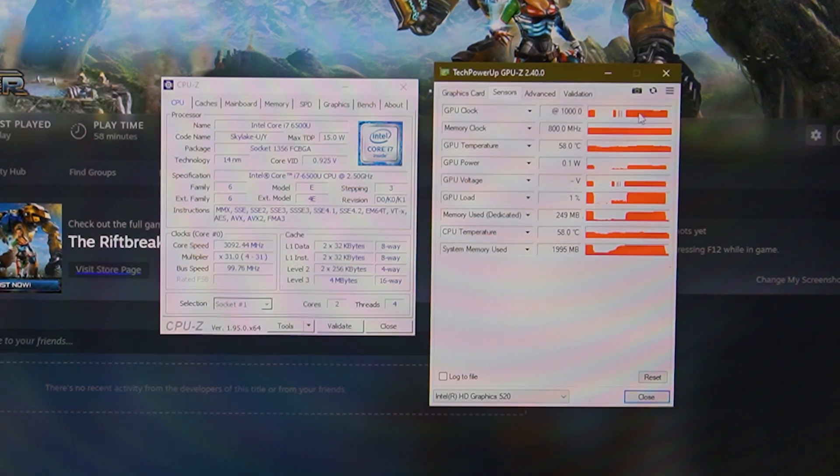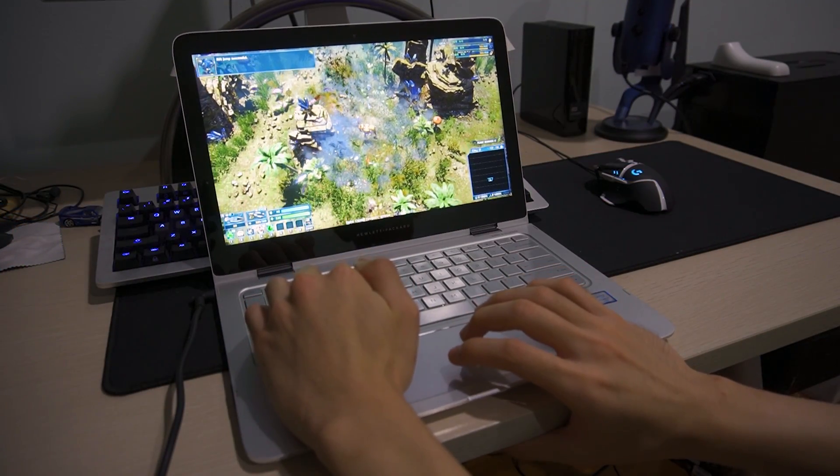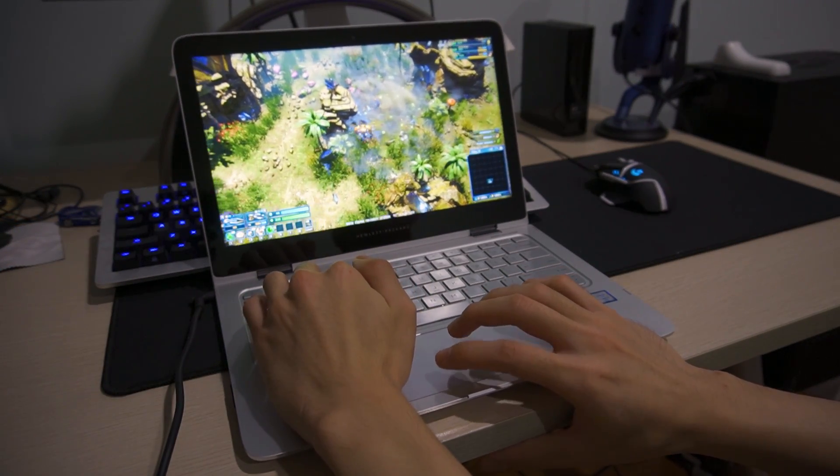Just to clarify, this is all on the Intel HD Graphics 520 on my i7-6500U HP Spectre laptop. It's been optimized so that it doesn't thermal throttle — I've undervolted it and applied more thermal pads as well as thermal paste, so it runs at a constant 1 GHz. This is quite an impressive result for what FSR can do on low-end GPUs.